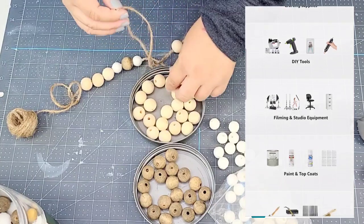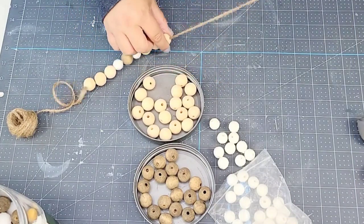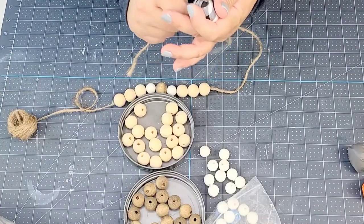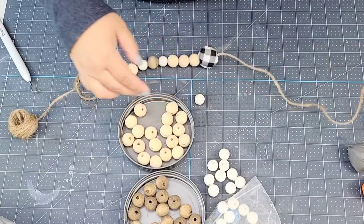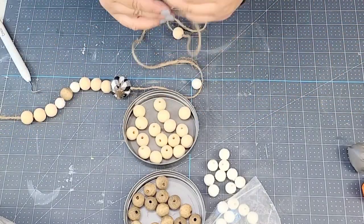I'm going to keep repeating this pattern. When I get to the little pumpkins, I went with the buffalo check ones — but you can pick whatever color you want. I'm going to do the black and white ones and the orange and white ones as well. We're going to do two pumpkins and repeat the pattern three more times.